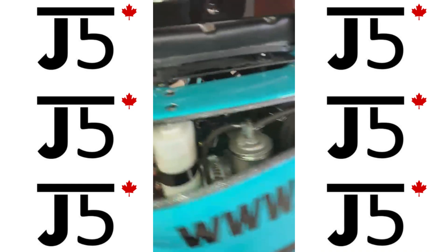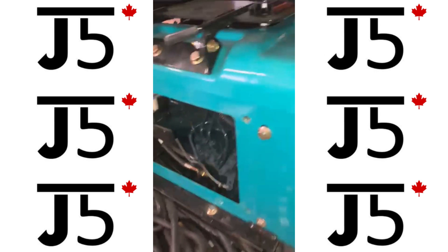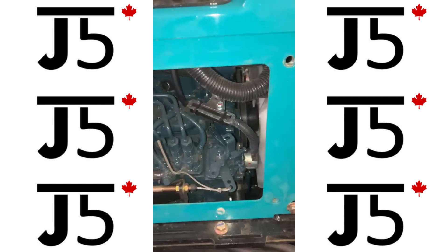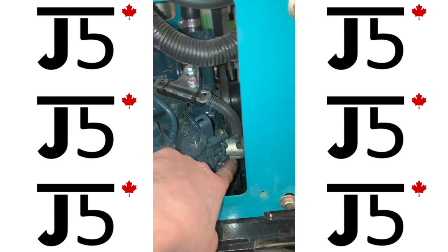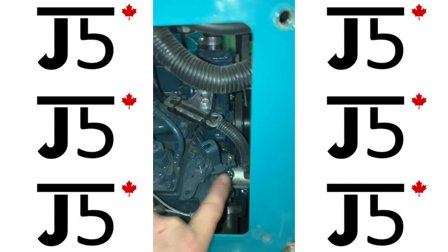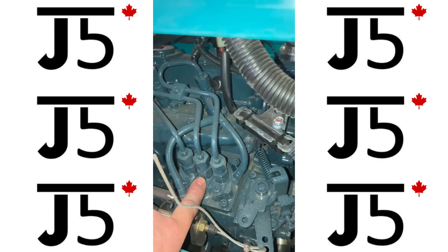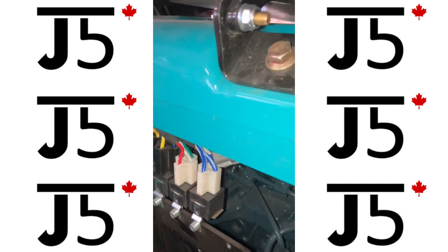Coming around again to the front — if you take the panel off up front, you have access to the fuel shutoff solenoid, the injection pump, and there are three or four relays here for electrical.